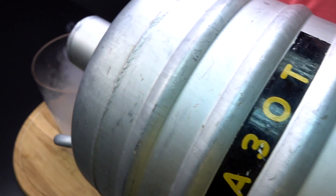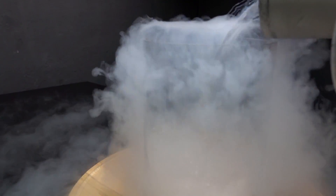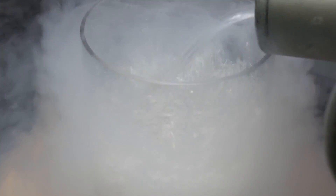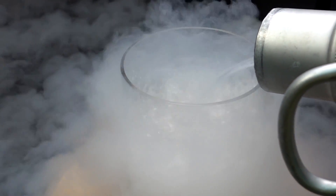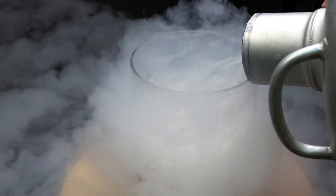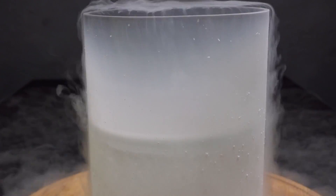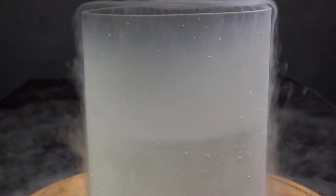I have this special glass container that will stay unbroken being full of liquid nitrogen. Need to do this really carefully. Love watching this. I also have these special gloves that will protect me from being immediately burned. I guess it will take about 10 minutes for such a huge egg to get completely frozen.